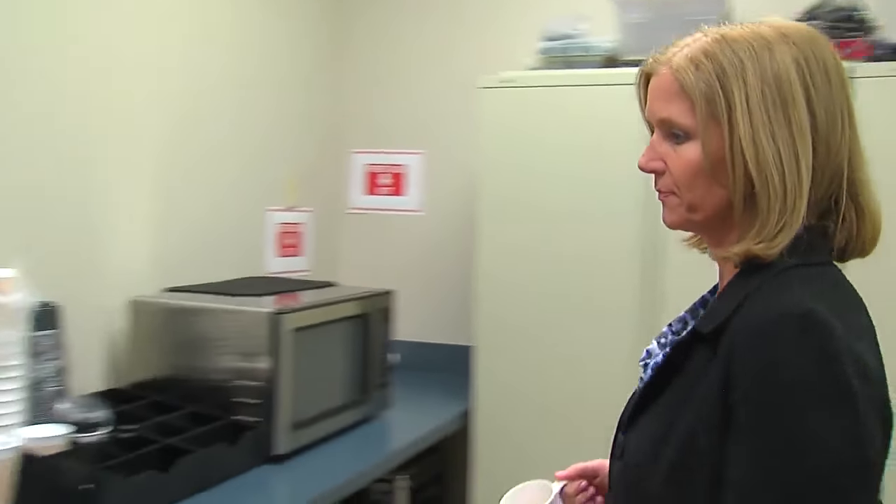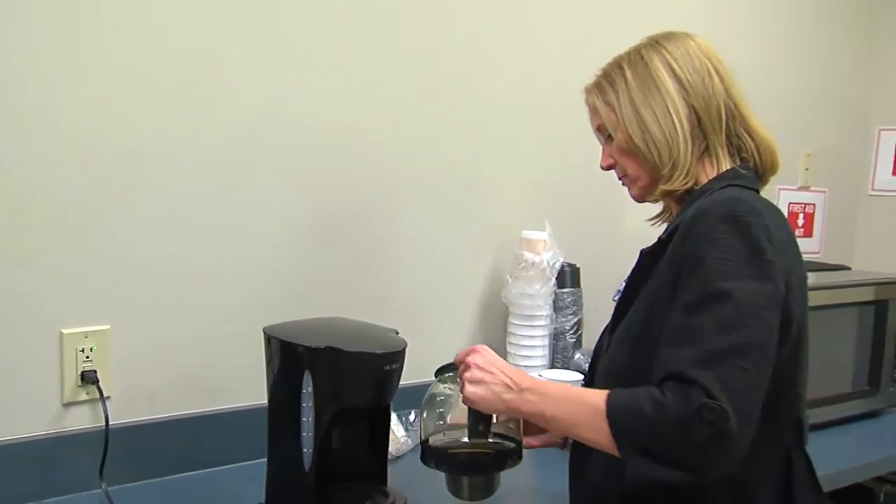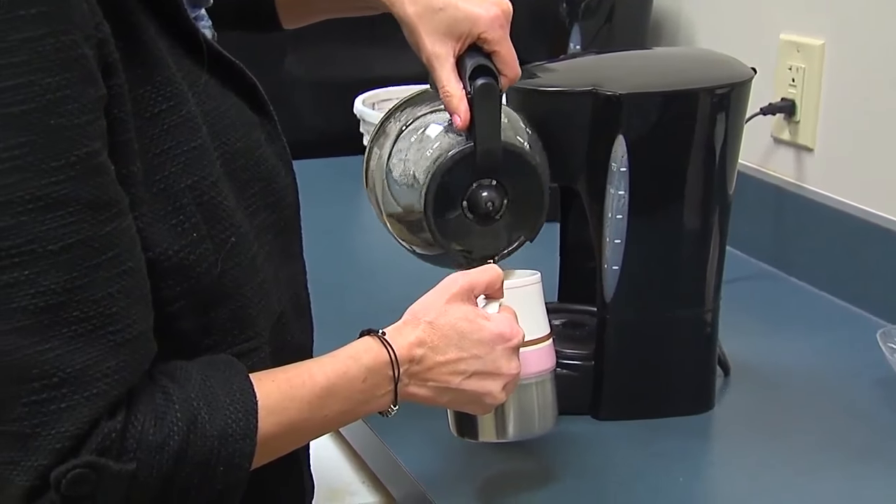Stephanie has loved her coffee for the past six months, but she's been having reactions to her morning coffee. She always has her coffee, and within three sips she has reactions.